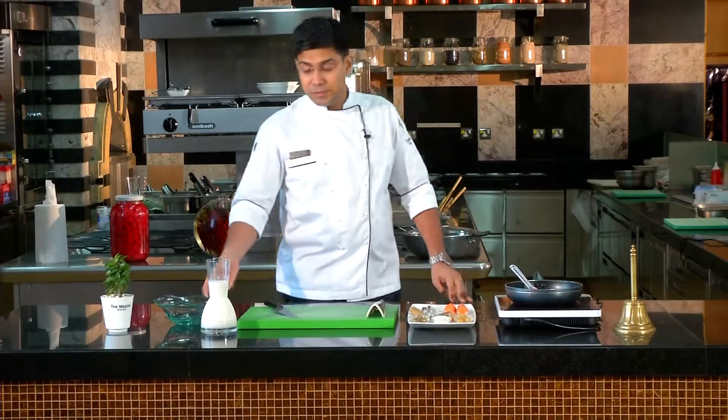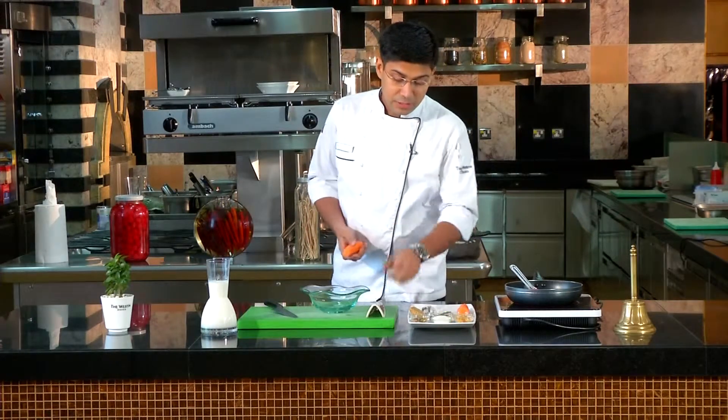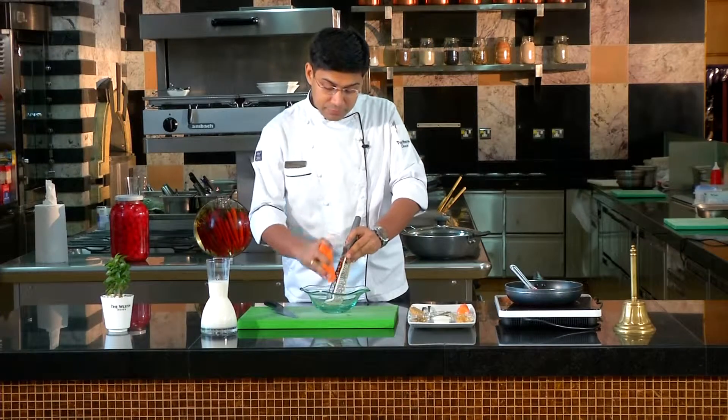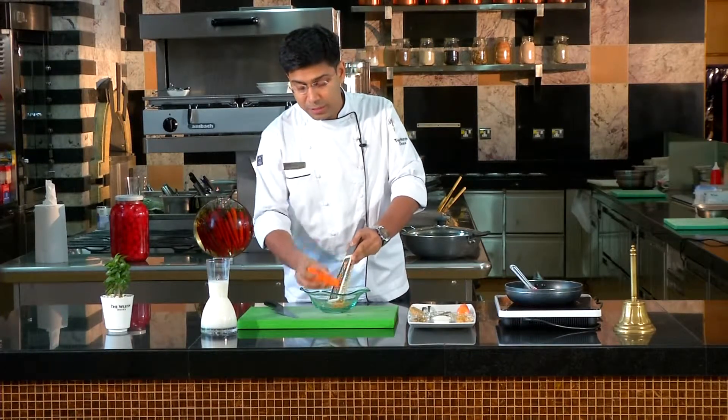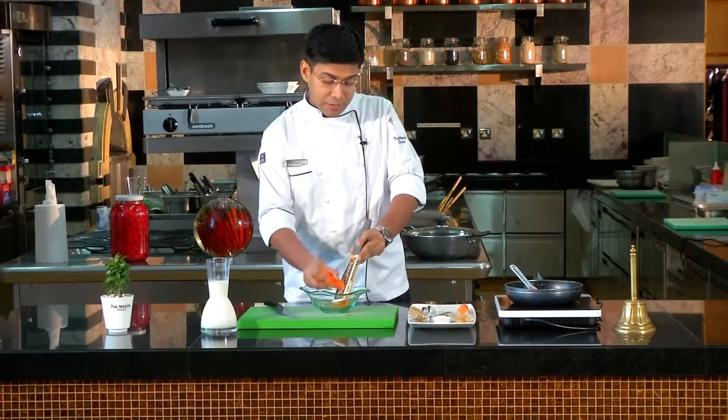First, we have to grate the gajar. We grated a lot of carrots. We also considered adding beetroot, but I don't think it will make it too dark.